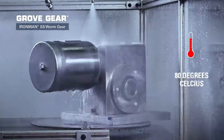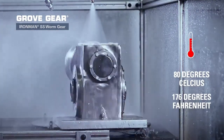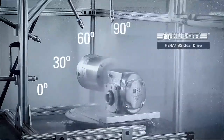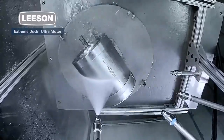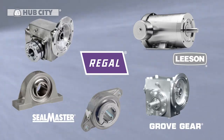The water temperature must be 80 degrees Celsius or 176 degrees Fahrenheit and sprayed from angles of 0, 30, 60, and 90 degrees for 30 seconds per angle while the product is rotated 5 times per minute. Riegel provides an array of IP69K certified products for your Xtreme applications.